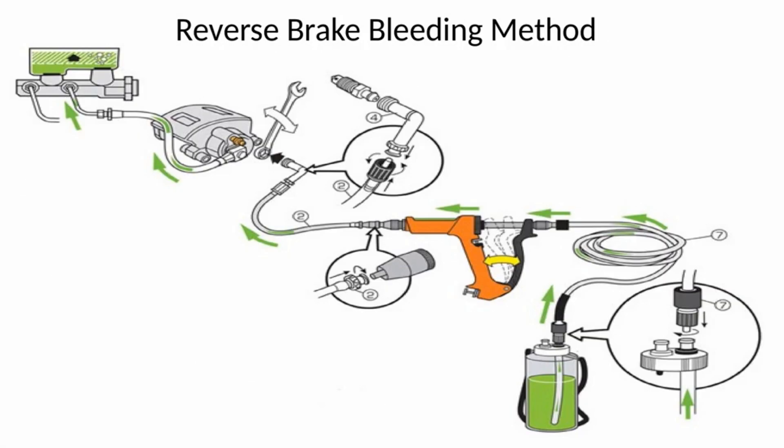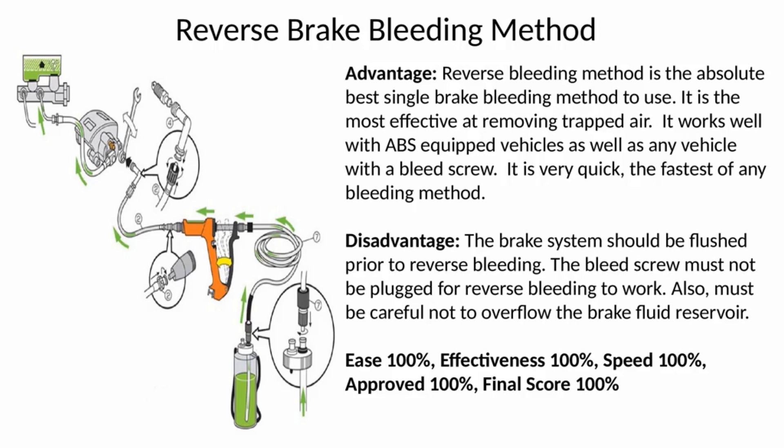Reverse brake bleeding method: a pump is used to force fluid through the bleeder valve to the master cylinder. This method uses the concept that air rises in liquid and naturally wants to escape up and out of the brake system. The advantage of the reverse bleeding method is it is the absolute best single brake bleeding method to use. It is the most effective at removing trapped air, works well with ABS equipped vehicles as well as any vehicle with a bleed screw, and is the fastest of any bleeding method.